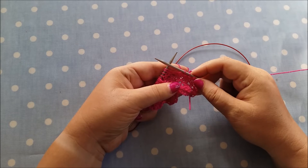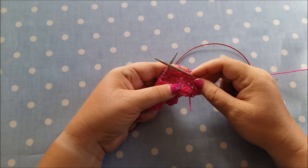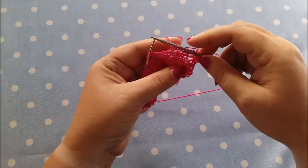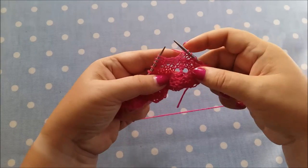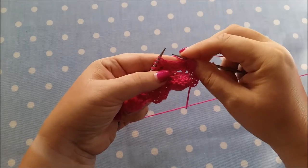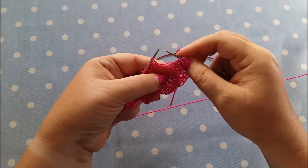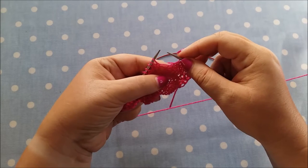But if you forget to do a yarn over or you drop it on the return row — the wrong side row after you worked it — then it's quite easy to fix and there's no need to rip back. That's what I'm going to show you today. At the moment I'm on the wrong side row, I got to the point where there should be a yarn over here and there isn't — I've forgotten to do it. What do I do?